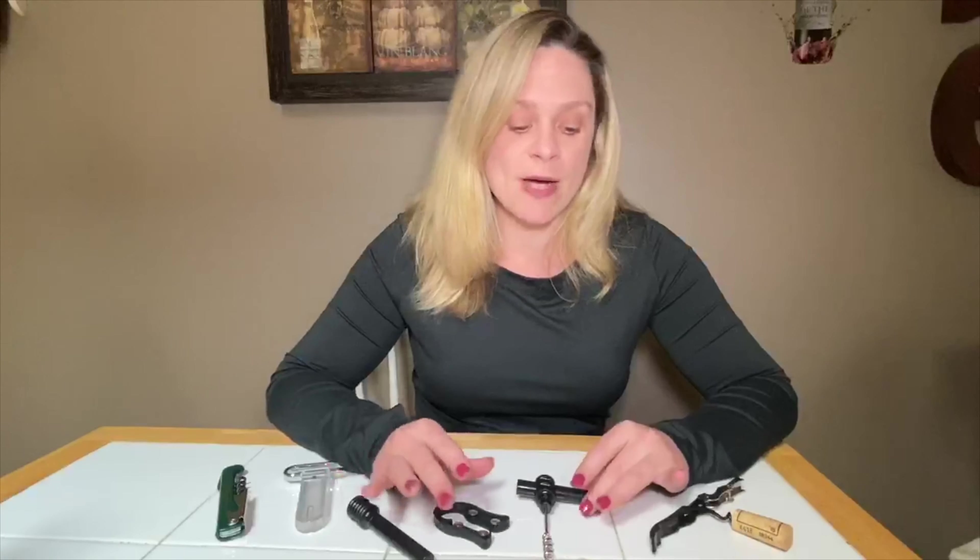Hello, my name is Lauren Fiala and I'm the wine specialist at the Lodge of Geneva on the Lake. Today we're going to talk about the different types of wine openers that are available and how to use them.